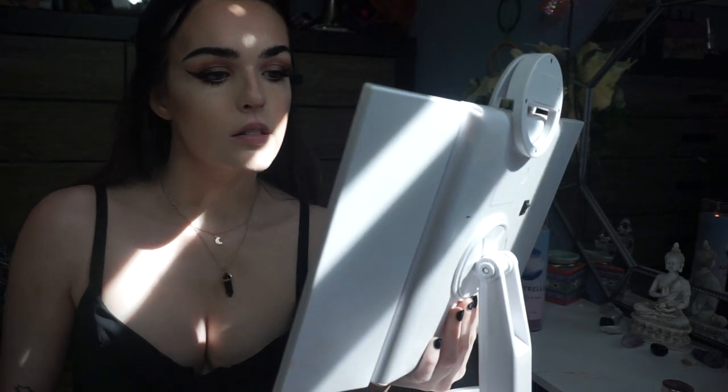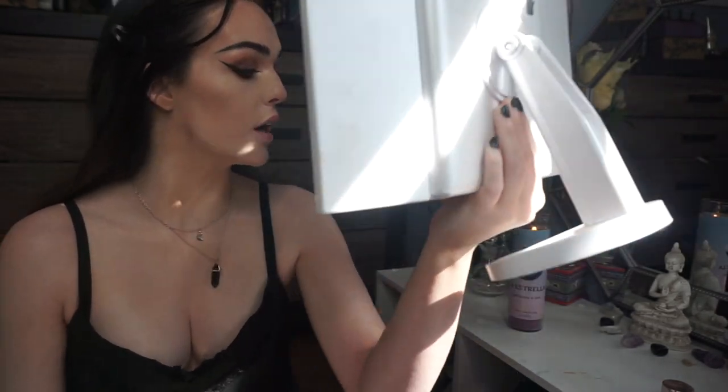I went ahead and put on my eyelashes — these are the Ardell 113 Wispies — and some mascara. I'm debating whether to go with a nude lip. I think a nude lip would be fun. This is my makeup for the look — I'm not sure if that's helping it or hurting it, but this is the makeup look.